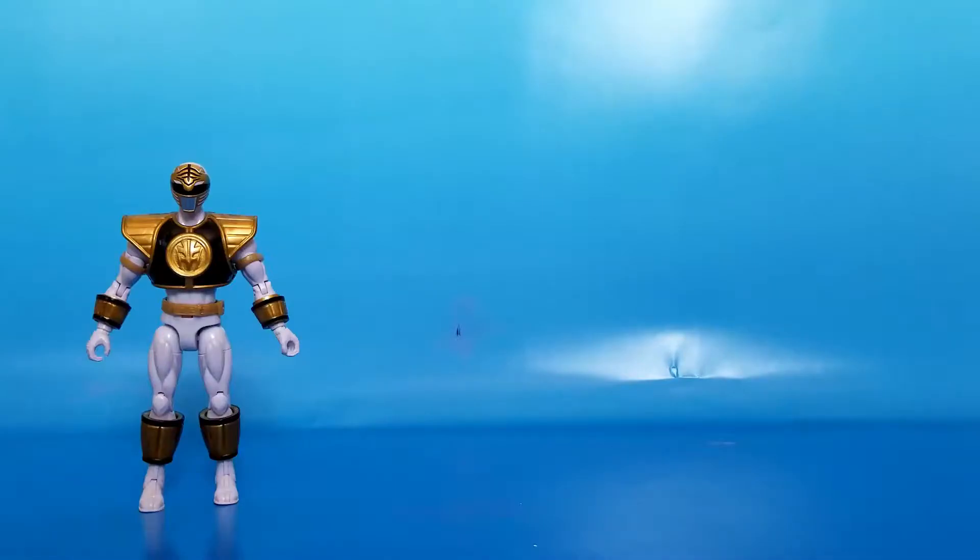Welcome to what is pretty much my first ever full-on action figure comparison video, and I'm so excited about it! First up on the left, we got the Armored Mighty Morphin White Ranger from Bandai America, made in like 2013 for the Power Rangers 20th anniversary.